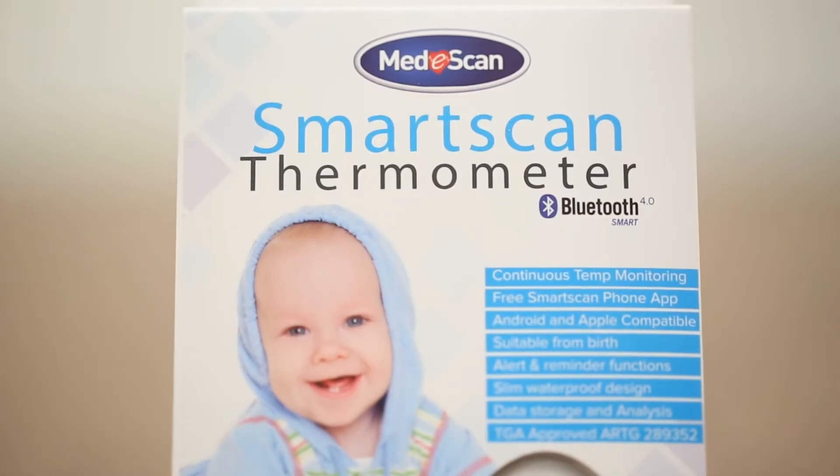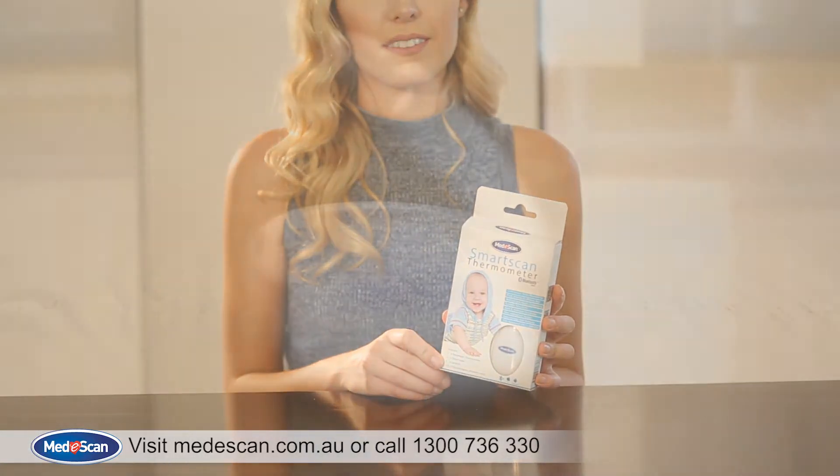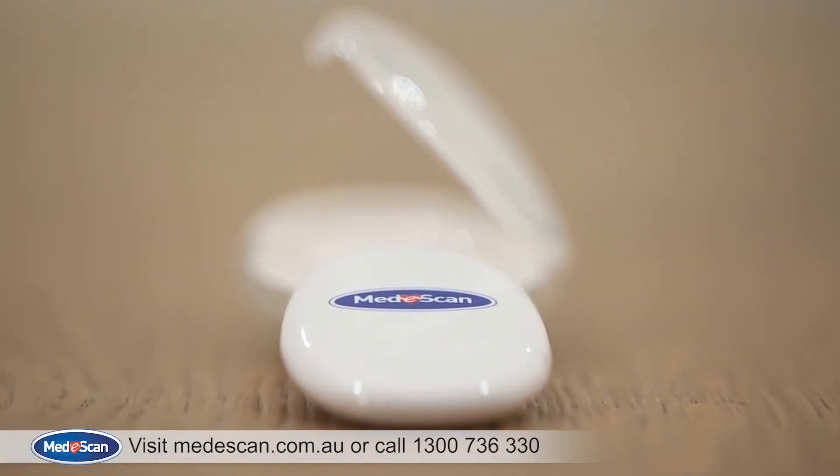Thank you for purchasing the SmartScan thermometer. This video is to demonstrate how you can use your new SmartScan thermometer and how to take advantage of the features it provides.